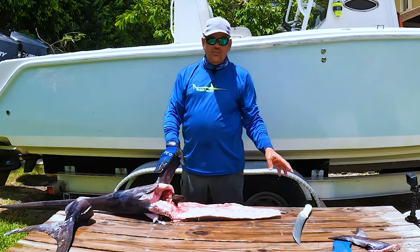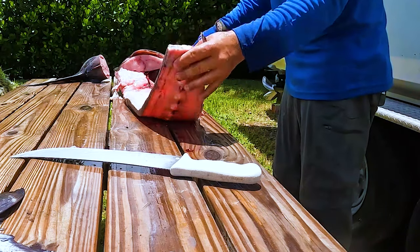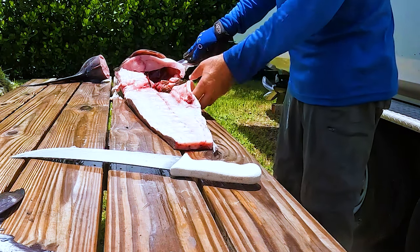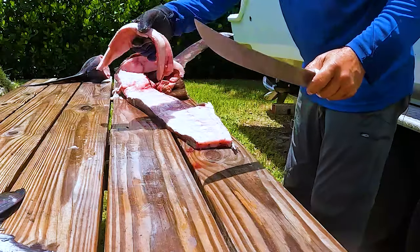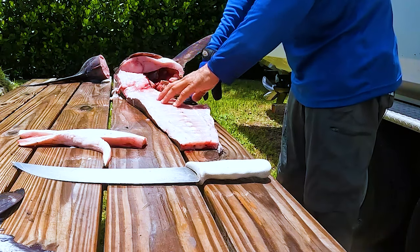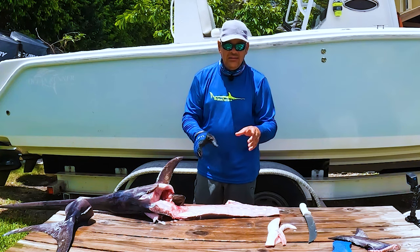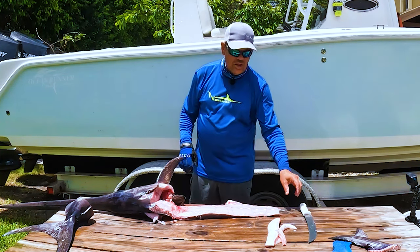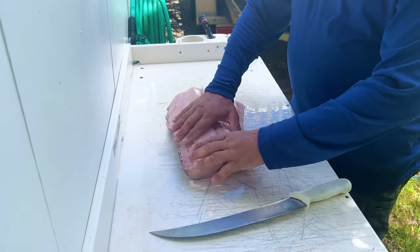Normally during stone crab season we keep the carcass and use it in our stone crab traps. But my parents love to use it to make soup — this carcass will give you a great pot of swordfish soup or swordfish stew. You cut the carcass into little pieces, boil it, peel all the meat off the bone and cartilage, then run the water through a strainer and use it as a stock for your soup. Now we're going to clean up and move over to the fillet table.